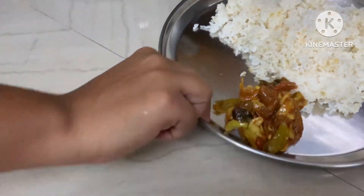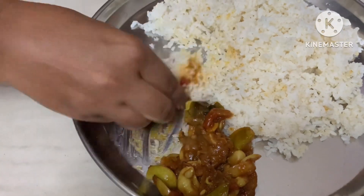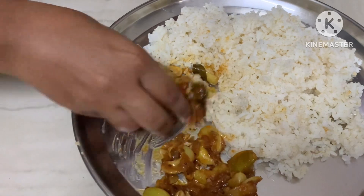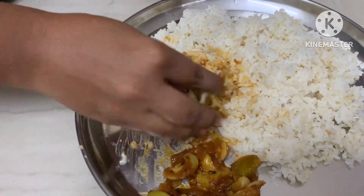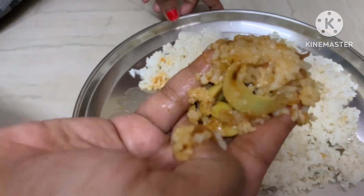Drink 3 to 4 liters of water daily as it is very good for health. Water, butter, milk, juices, or other liquids can be added. I hope you enjoy this curry. Try this curry and let me know in the comments section. Thank you so much. See you in the next video.